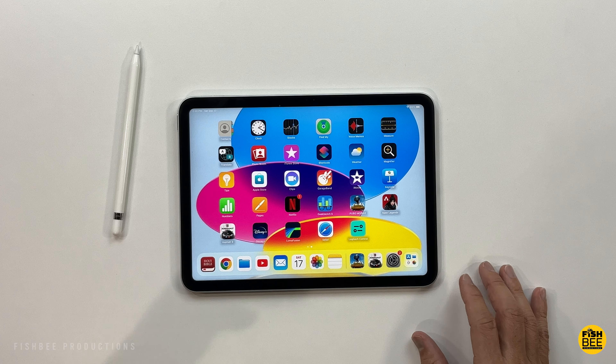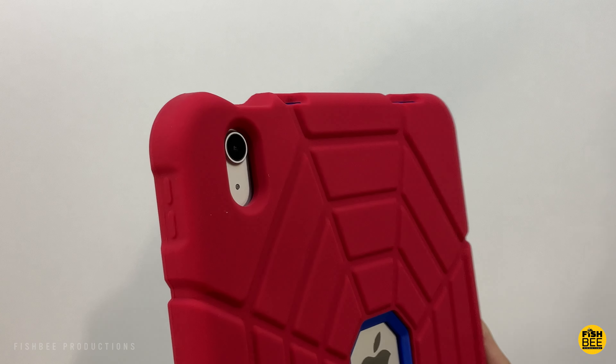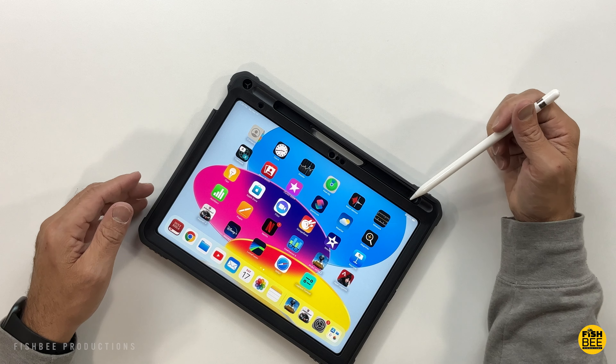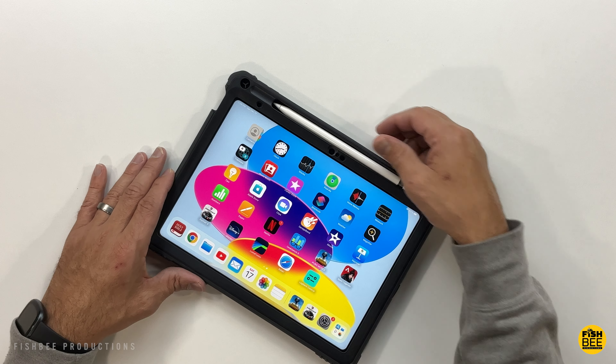In today's video we're looking at some of the most rugged cases for the iPad 10th generation. I'll leave links with current pricing and more information down in the description below, so let's go ahead and get started.